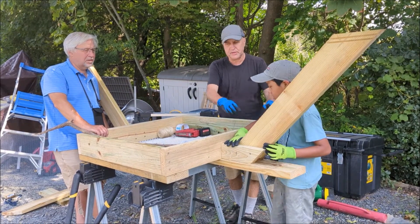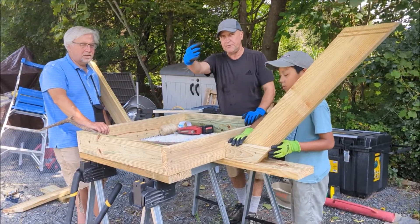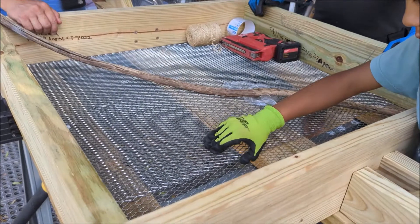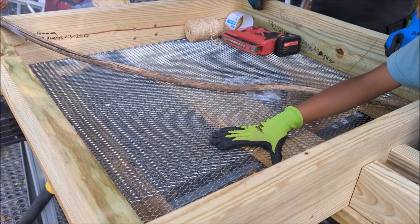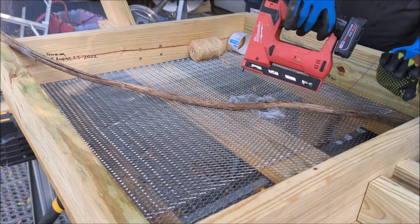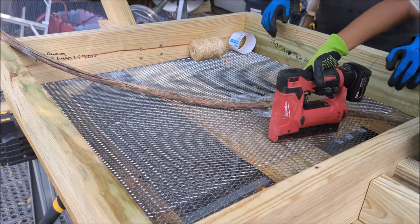Now describe what we put inside. We put wire mesh in, and then we stapled it in with the staple gun — just like that.